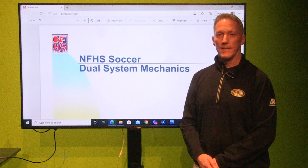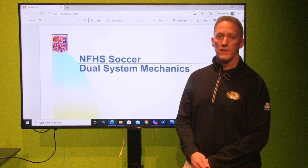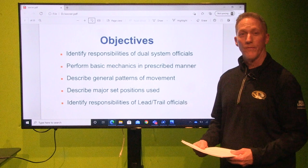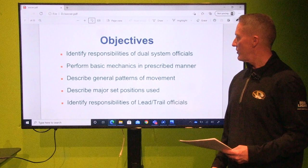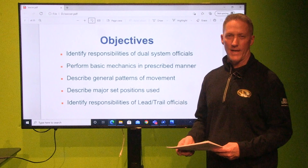Since this is not a live audience tonight, if you have any questions, concerns, or suggestions, feel free to give me a call, send me a text or an email, and I'll get back to you as soon as I can. The objectives of the two-man system are to identify responsibilities of dual system officials, perform basic mechanics, describe general patterns of movement, describe major set positions, and identify responsibilities of lead and trail officials — which is critical in this presentation tonight.